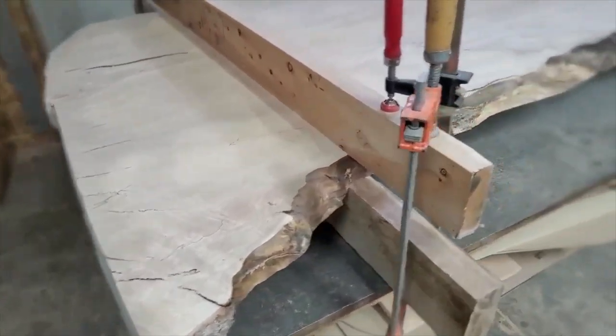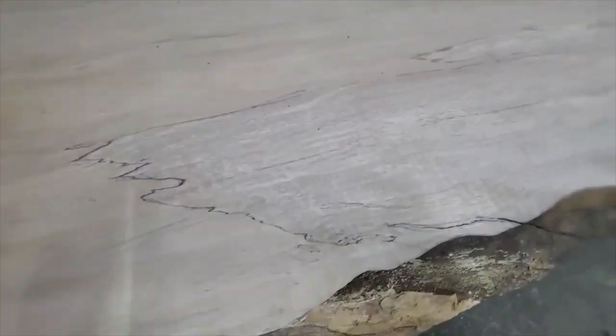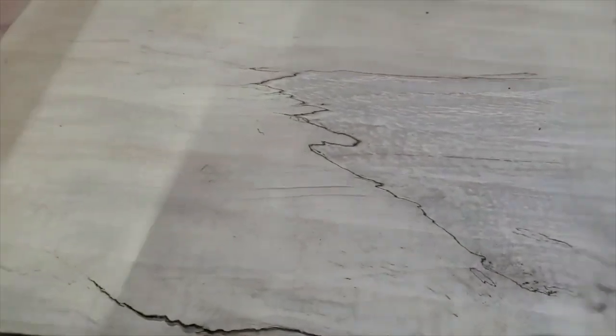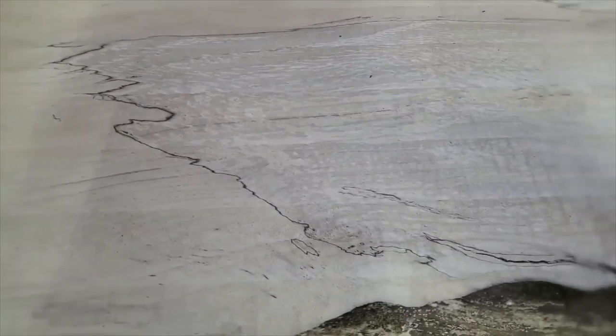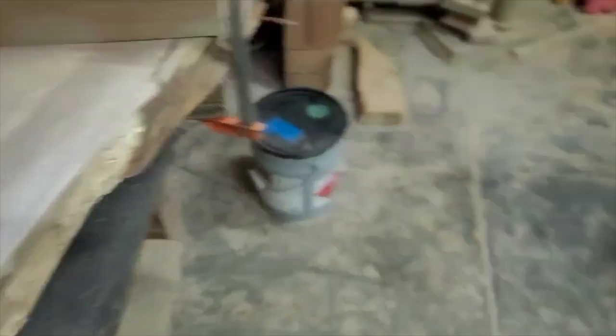Another tabletop coming up — this is maple with some beautiful spalt to it, and lots of figure. Look at the colors: the transition from light to almost a bluish color. The whole center has a lighter maple color and the outside has some blue stain, wormholes, all kinds of stuff. This is a really good one for epoxy.